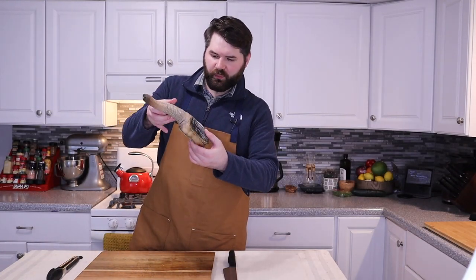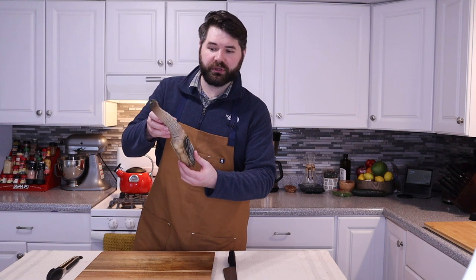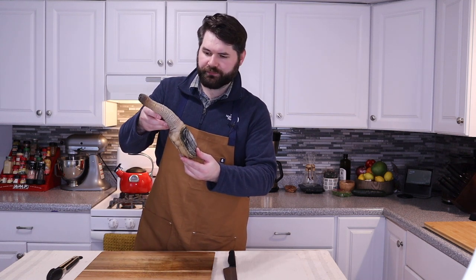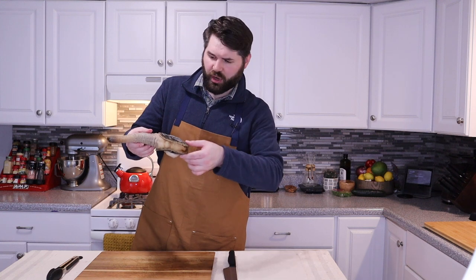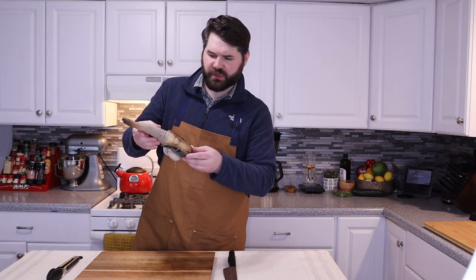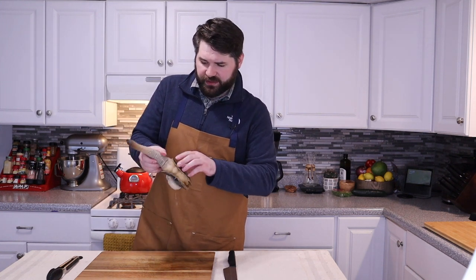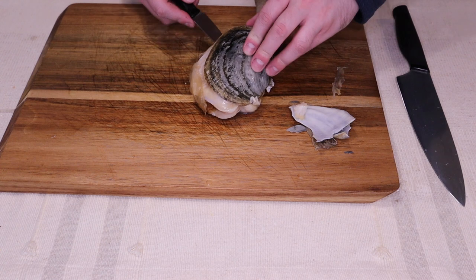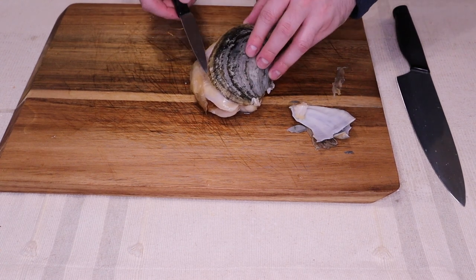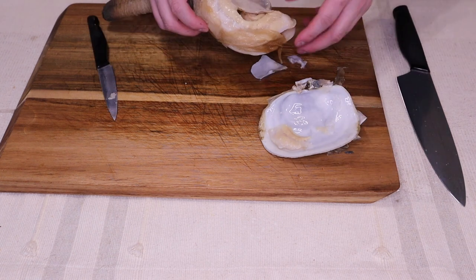Now that we've very briefly — 15 to 20 seconds — dropped our guy into boiling water and then quickly blanched him into some ice water, you can see his shell actually cracked open just with that temperature change. The outer skin is doing exactly what we want it to do. Let's go ahead and take this shell off on both sides. Some of this did expand and there are some little pieces in here — if anything's catching you, just bring your knife across and it opens right up.